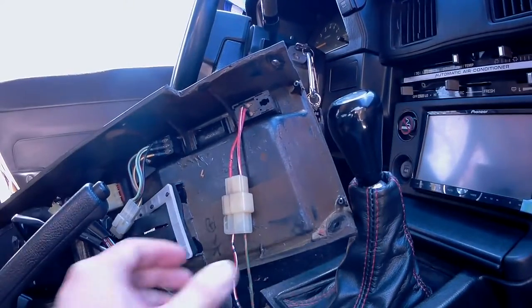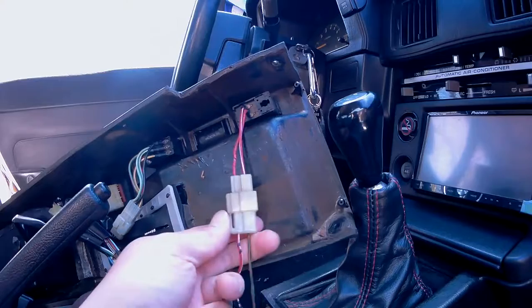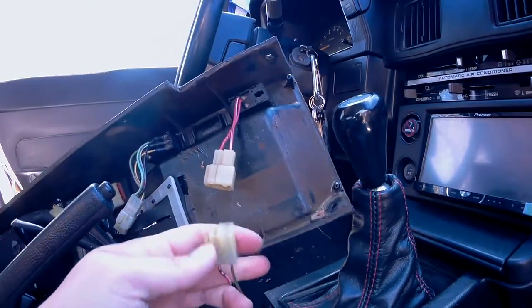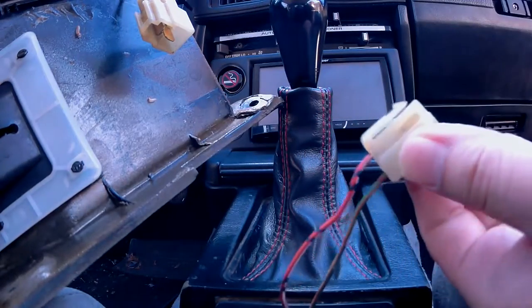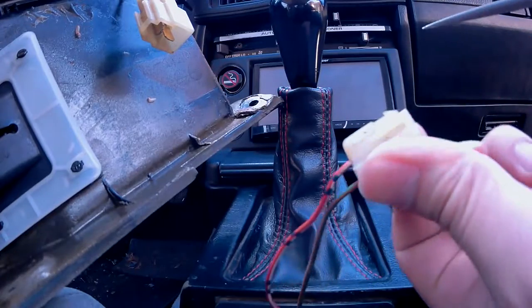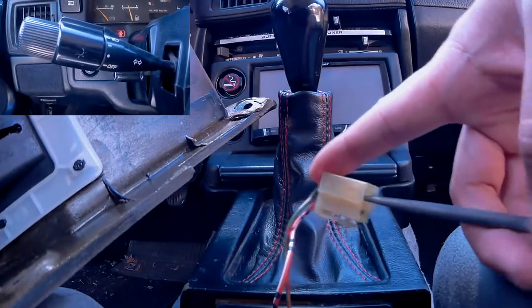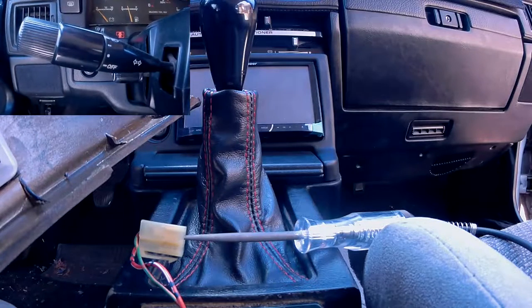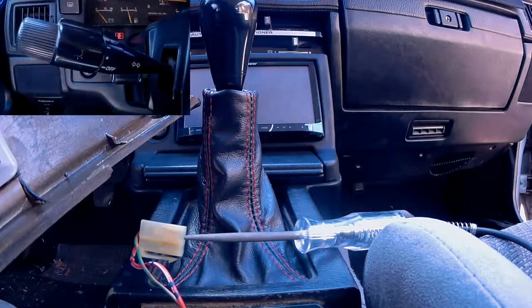Here's the connection for your fog light switch — we want to disconnect it. Go ahead and press the tab and disconnect them. Now we want to see which one of these two wires is hot when the headlight is turned on, so we're going to find out by using a simple test light. I connected the test light to the green wire, then proceeded to turn on the headlight, and the test light didn't light up — so the green wire is not the one we're looking for.